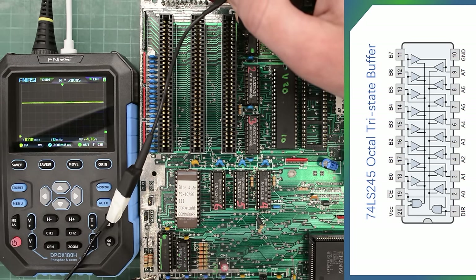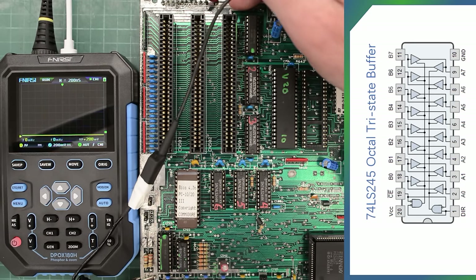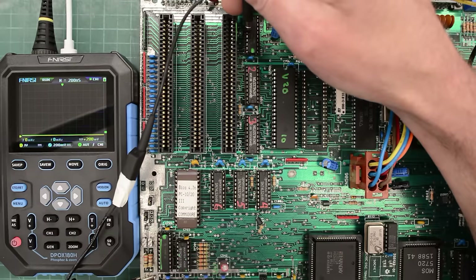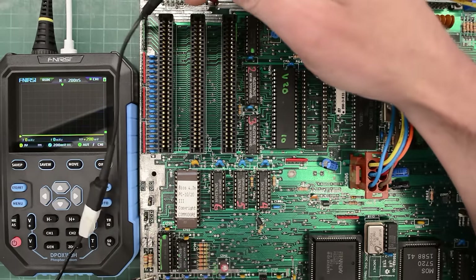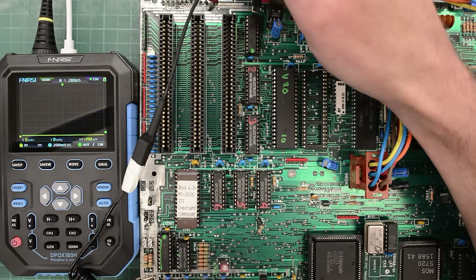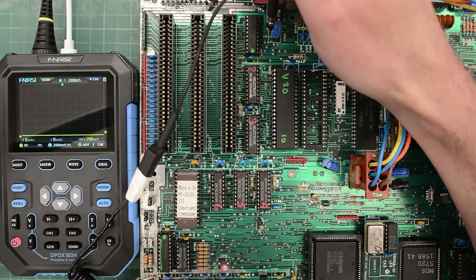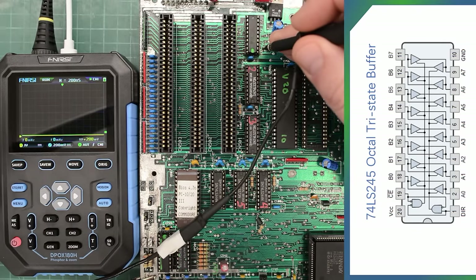So something has changed on this board. Interesting. In the previous repair attempts we got those really slow rising weird signals — I'll put a picture on screen — but now they're just stuck high. This chip here is pulled up high by this resistor pack, so that means we have nothing coming through this chip. Something has changed. In that case, let's check the direction pin.